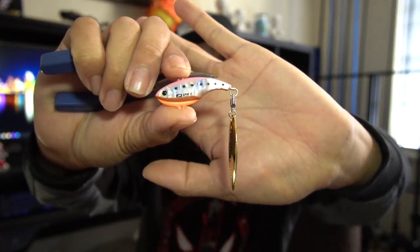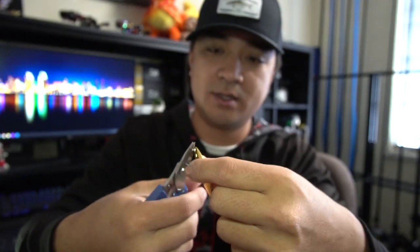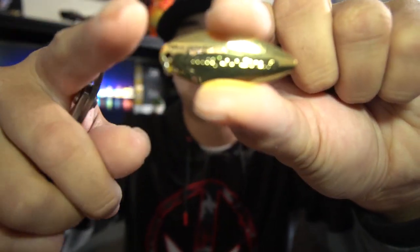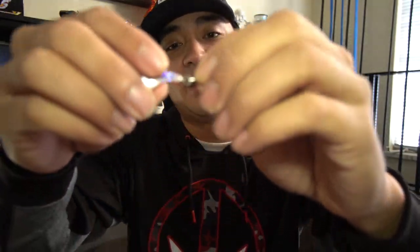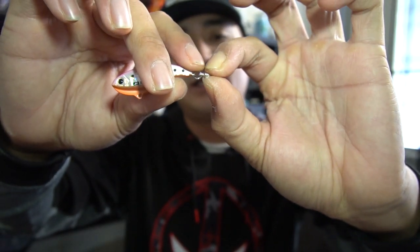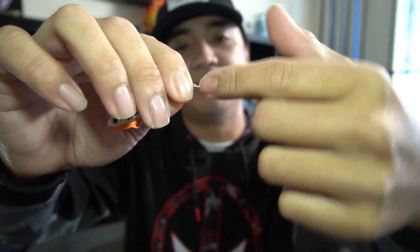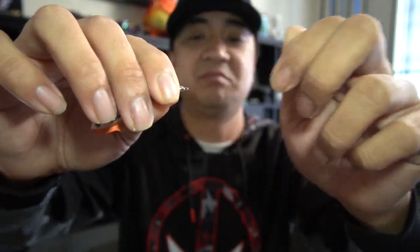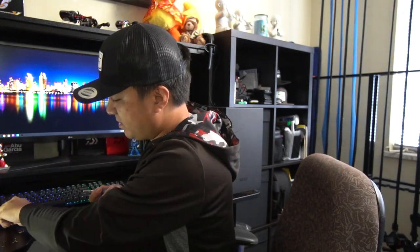I've got the hooks and split rings off, so now I'm going to remove the blade — naked bait with just a swivel. I'm going to be changing the split ring right here. This is not your standard swivel — this is a one-way swivel. The side connected to the bait is fixed and doesn't spin, and the side where the blade hangs actually spins. JigPara Spin — the name says it all.